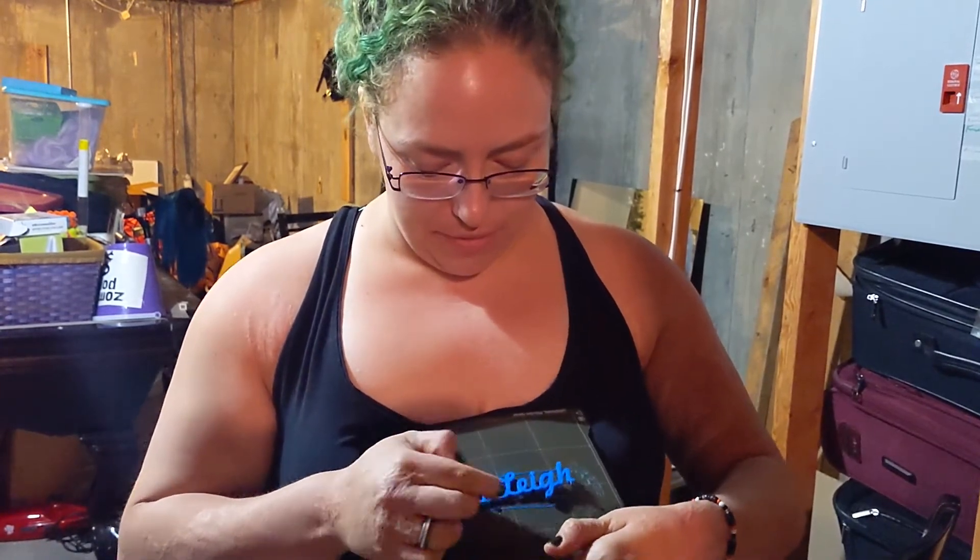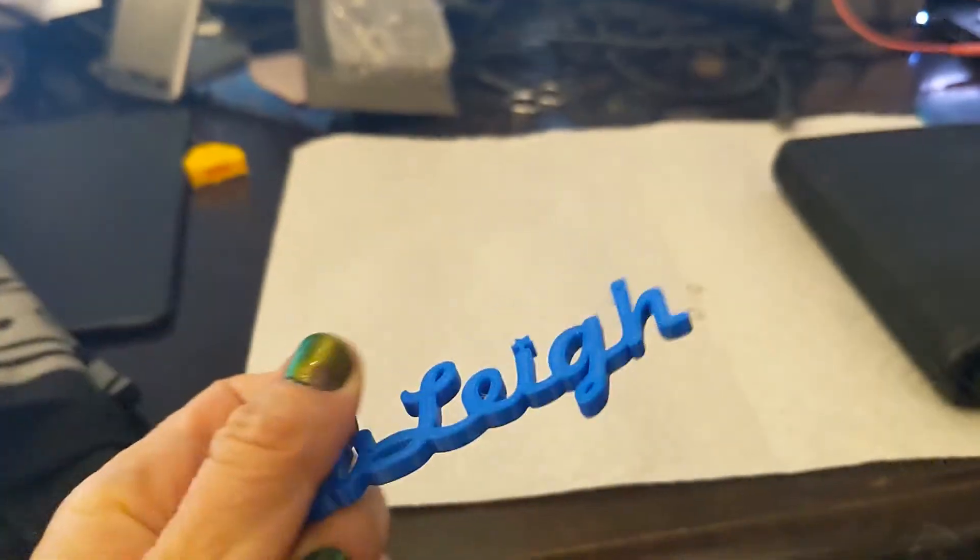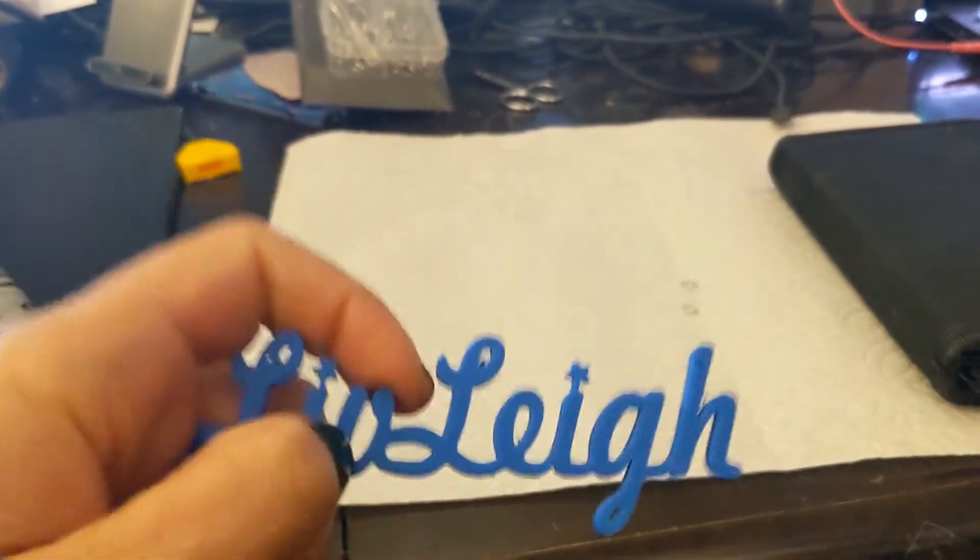This feels nice — light and flexible. Very cool. The surface was too scratchy so we're going to sand that off in a little bit.